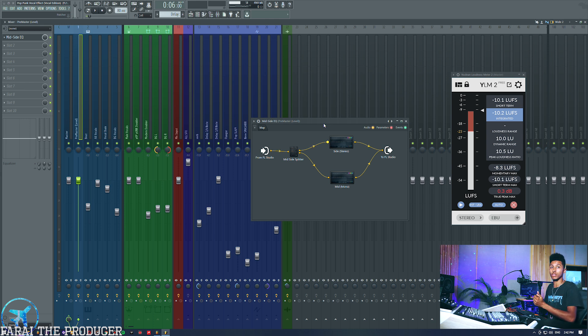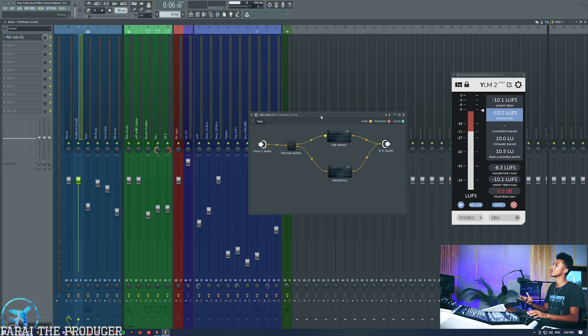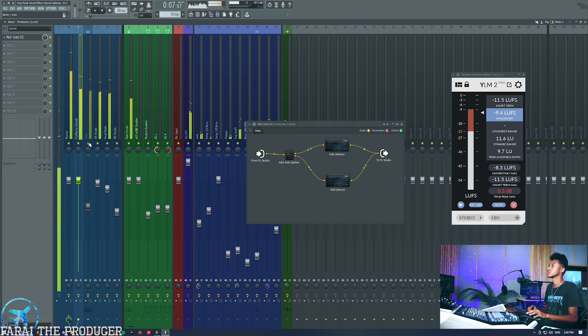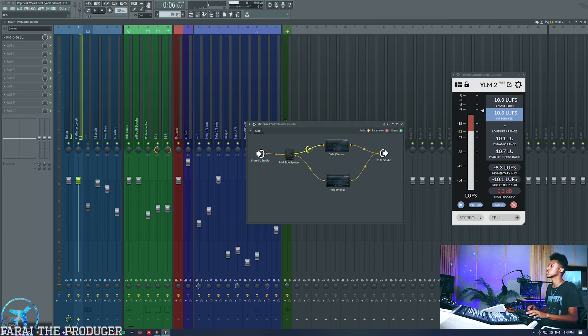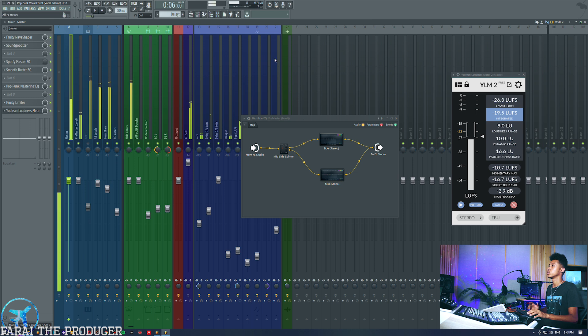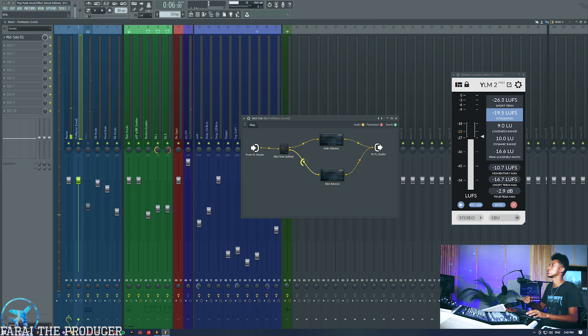We're nearing the end of this tutorial and I'm not really going to go through the whole process of mid-side EQ, but basically to sum it up: when you use a mid-side EQ you can split your song into two different parts. One part will be the mono element — if I turn off the side channel now we just have a mono signal. If I introduce the stereo segment or the side channel we then have all the reverbs and all of the differences — the sum and difference could be mono and stereo.